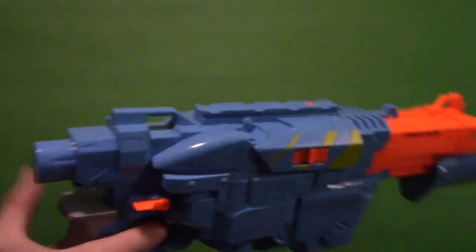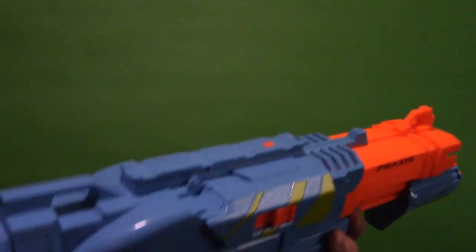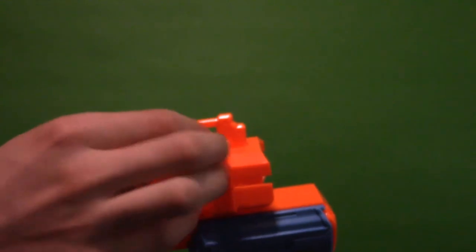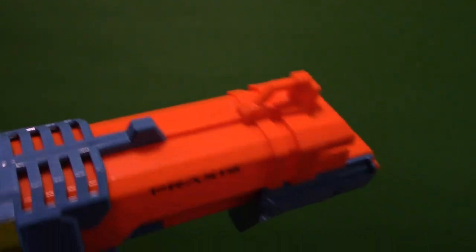Right back here we have stock attachment points so you can attach a stock. You also have a couple of bandolier attachment points — one towards the back and one towards the front on this iron-sight-looking piece. Those are your bandolier attachment points.